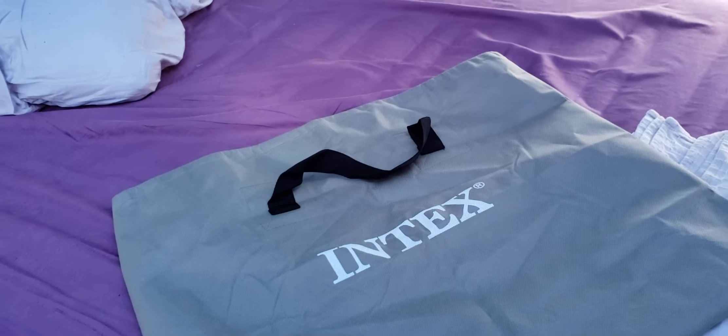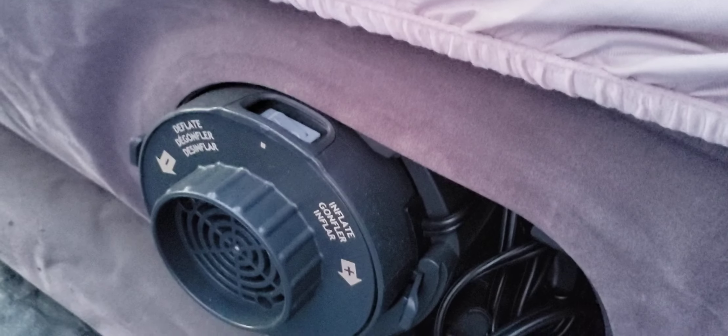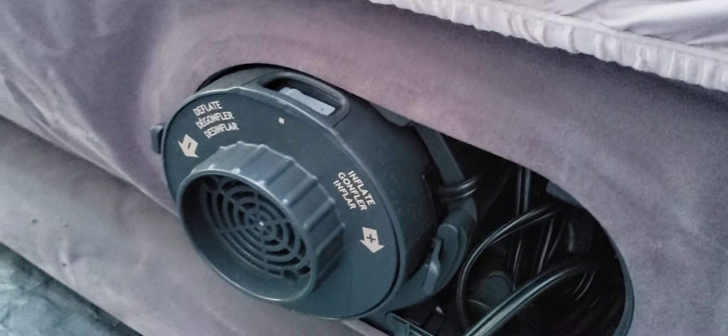We've got two queen-size Intex air mattresses and they work really well. They have a built-in air pump, so you just open the valve and plug it in, then slide the switch to inflate or deflate — really easy. I also have a review for the Jackery power station, and plugging this into it only used two percent of the power station's charge to completely inflate the 22-inch-high air mattress in about six minutes. Very quick.